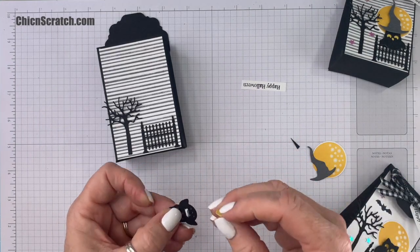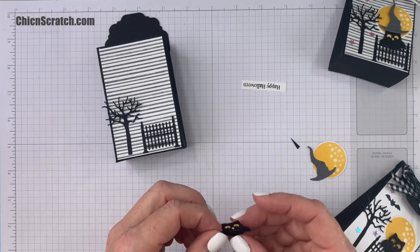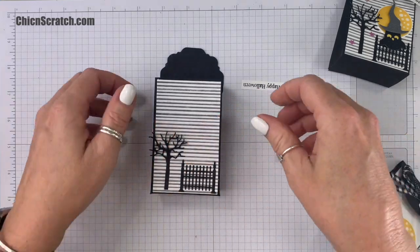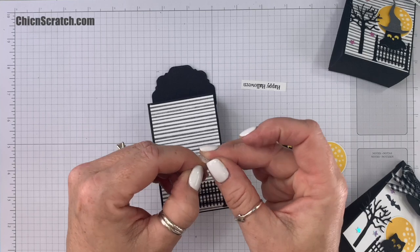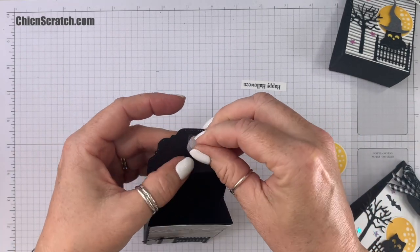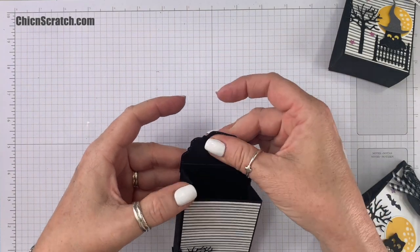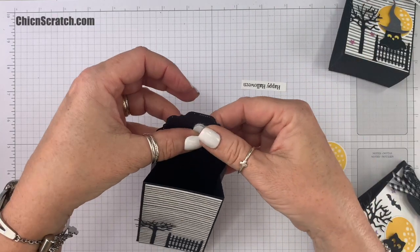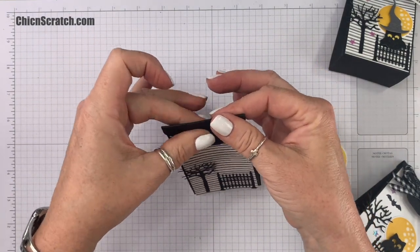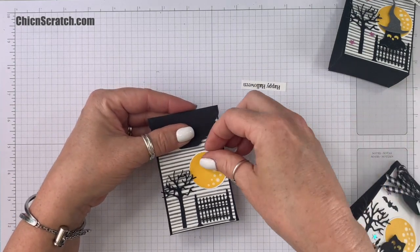For the little owl, your packet includes a little piece of Daffodil Delight to put behind his eyes. We'll turn the owl over and add a little bit of liquid glue, then add the Daffodil cardstock. Now I like to place him on here first — but let's go ahead and close this. I'm going to take the backing off the first piece and place it right there, squeeze it, and make sure it's on straight. Place it on there, squash it, then remove the backing and fold this over — then hold it for a second.